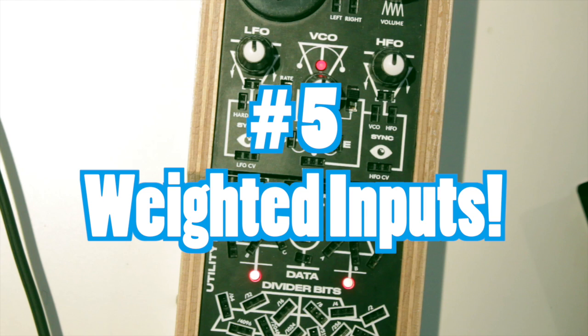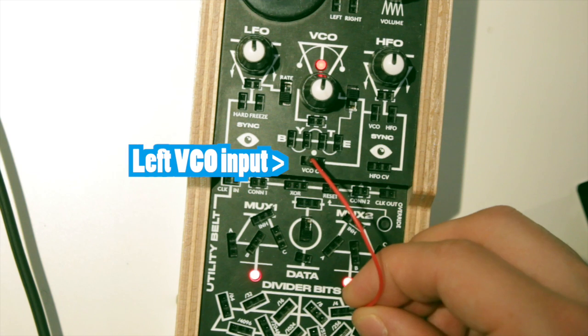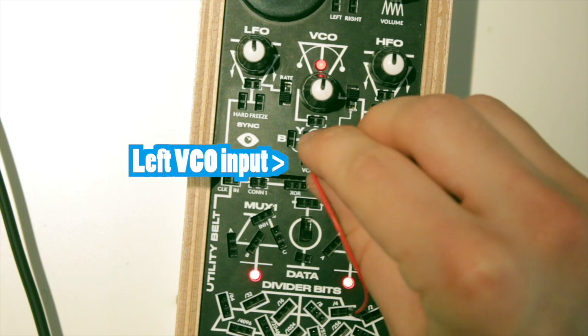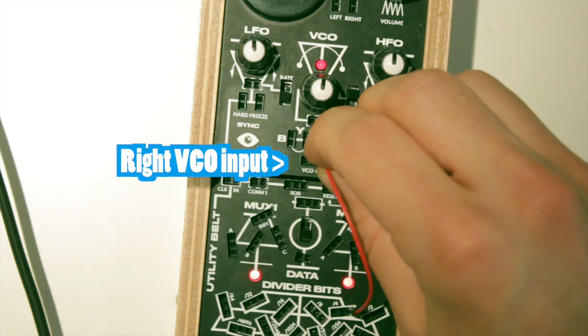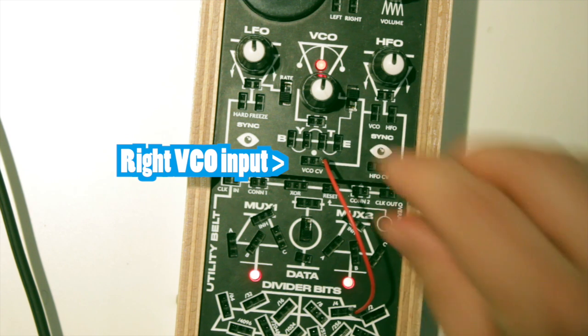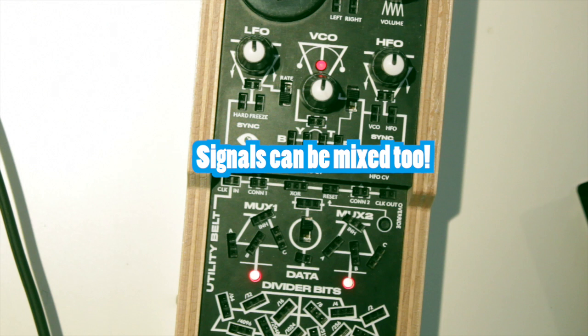Number 5: Inputs on the BitRanger are usually weighted from left to right, so an incoming signal will affect the destination more when patched to a right side socket than to a left side socket. You can of course patch more than one signal into those inputs to mix them at different strengths.